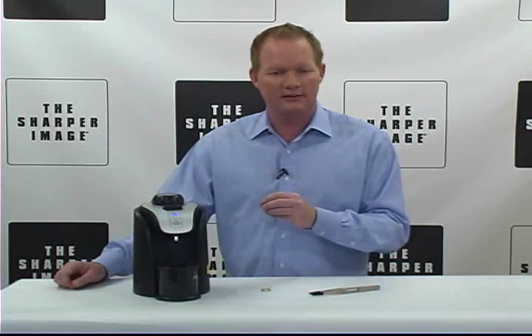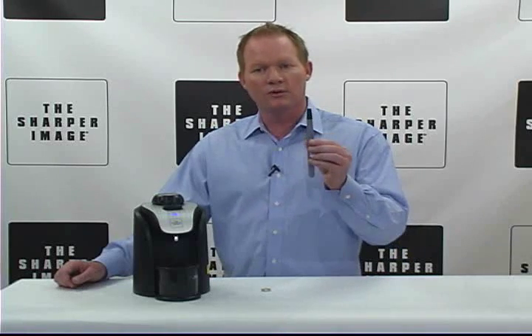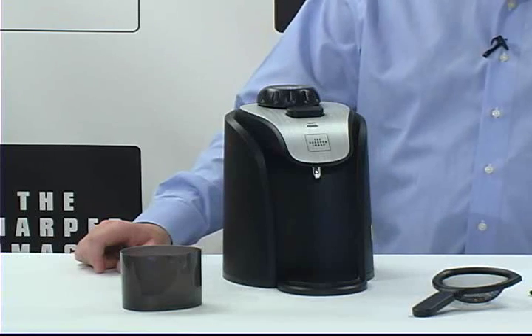It's perfect for necklaces, rings, bracelets, earrings — whatever it is that you wanna clean, all your jewelry cleaning needs. It also comes with tweezers and a mesh basket that's right in there.